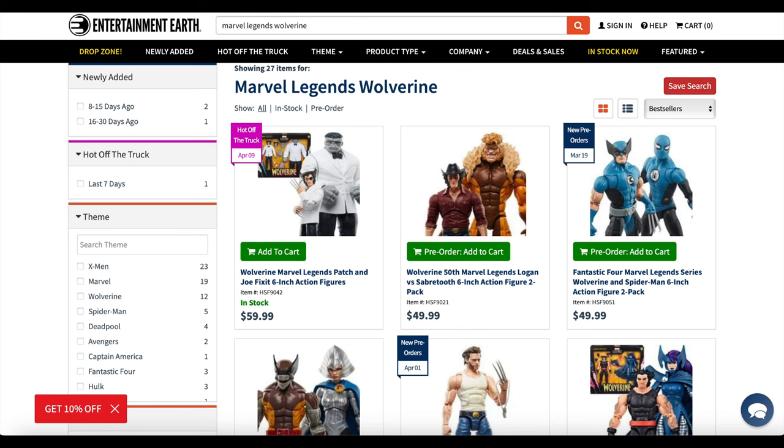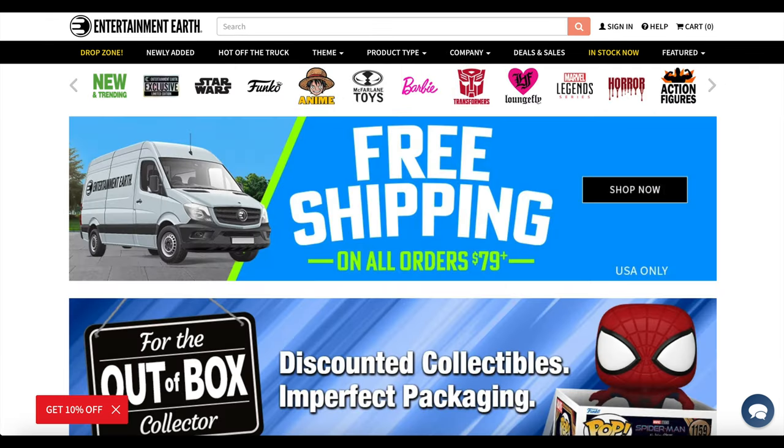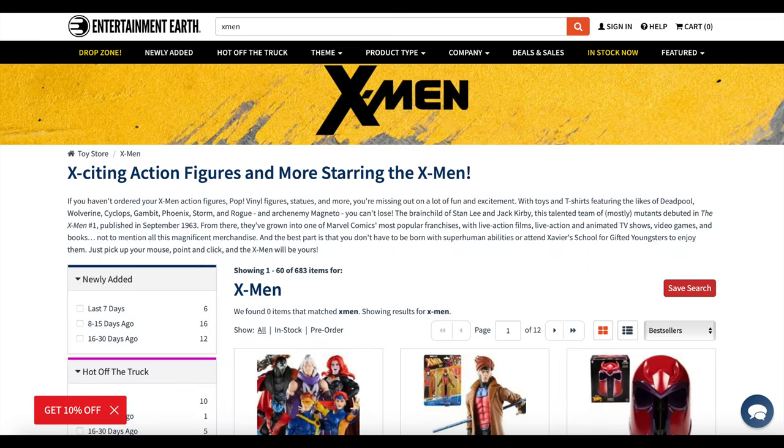The one caveat to saving some money with my links is that it has to say in stock. So if you are an X-Men fan, you can head over to the Marvel Legends Wolverine anniversary figures — they do have some in stock as well, like the Patch and Joe Fix-It. You get 10% off on everything in stock, it has to say in stock. And if you want free shipping, you have to have an order over $79. In this day and age it's really not that hard to get there. I highly recommend Entertainment Earth, especially for all your X-Men needs. They ship well, they ship fast, and they have excellent customer service as well.